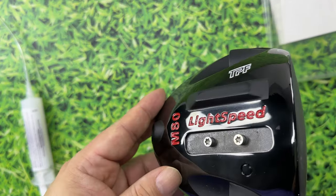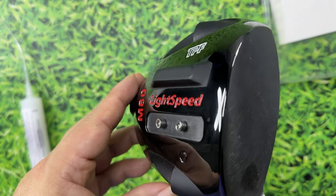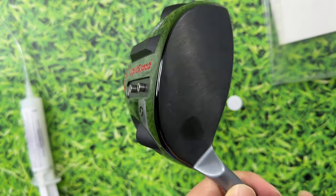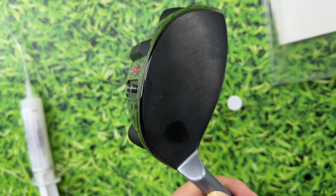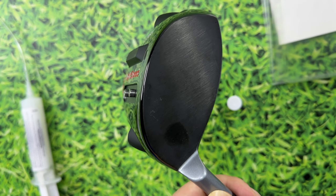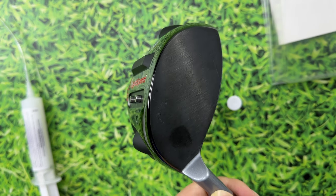I have another Light Speed driver head set up exactly the same way, but this one is just a stock configuration — no modifications to it. I'm not sure how well this is going to come across on camera, but I want to take a golf ball and hit it to show you the difference. I'm going to turn the microphone around so it's facing the drivers and then we'll test this out.